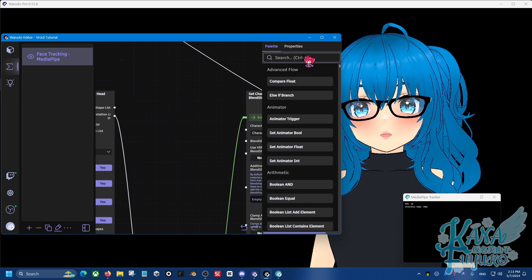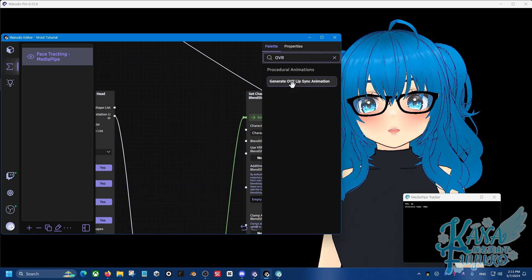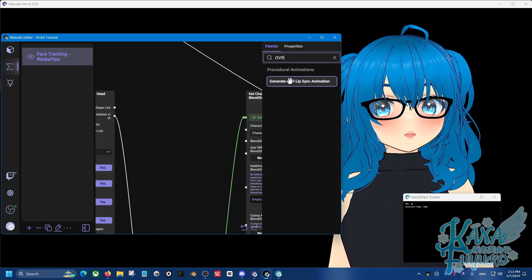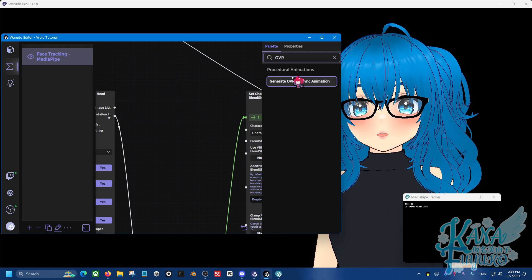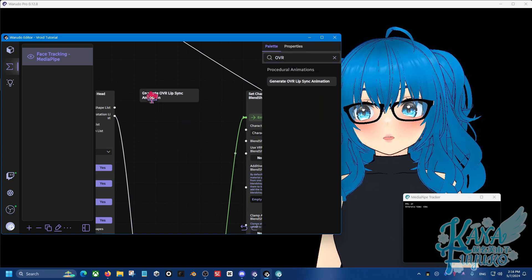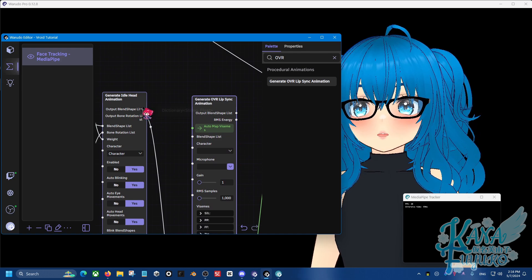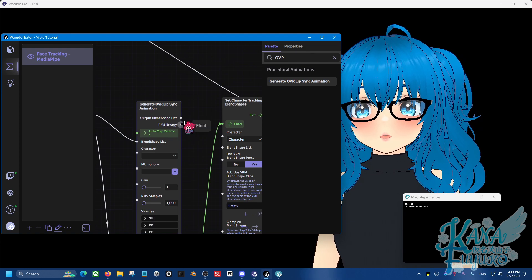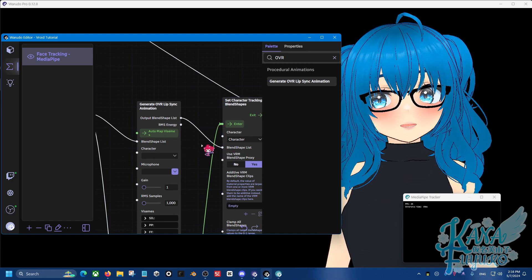Then type 'OVR' in the search bar. If you see it, that means you installed it properly. If you don't see it, you may want to retrace your steps to make sure the C# scripts and DLL file are properly placed — in case you misspelled the folder name. Go ahead and add the node. Then connect the output blend shape list here to here, and the output blend shape list here to here, connecting the lists together.